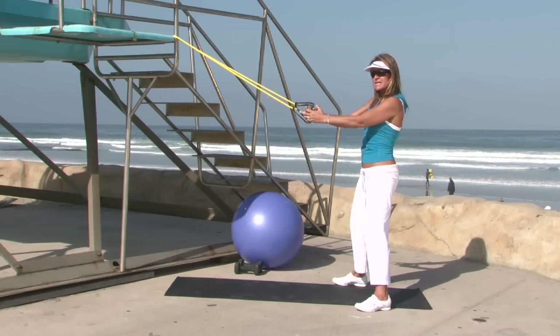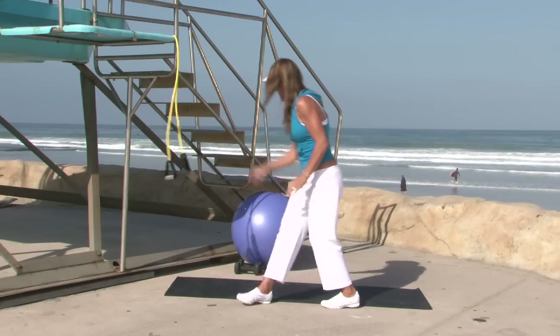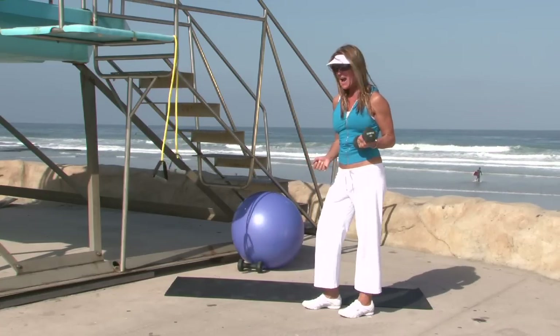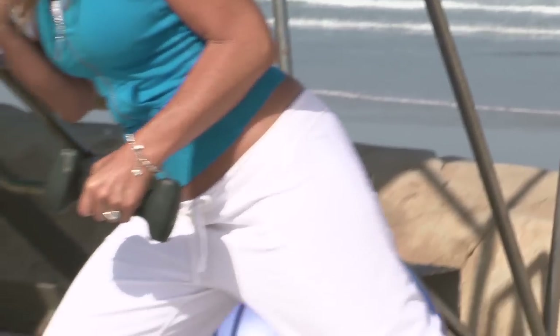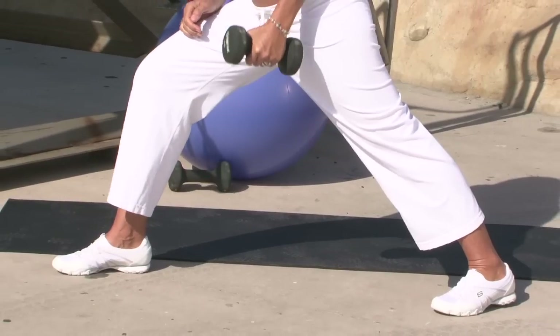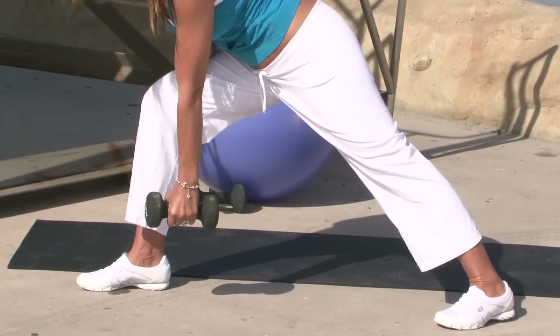Now we're going to move into working with a free weight. You can use anywhere from a five to maybe a 15 pound weight. Set up in a lunge position: take your right foot forward and your left foot back. Hold the weight in your left hand and lower it down toward your right ankle.